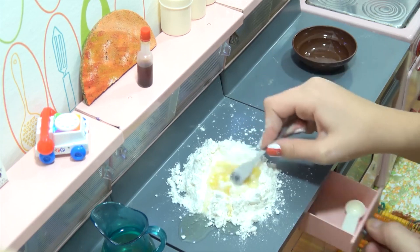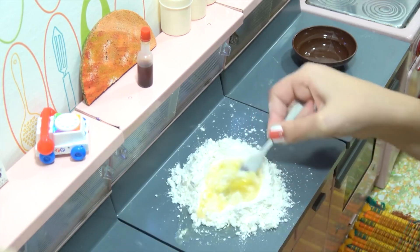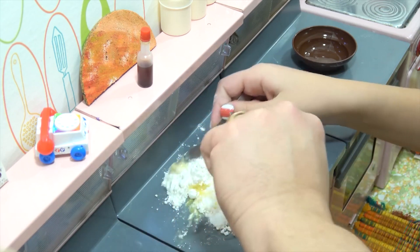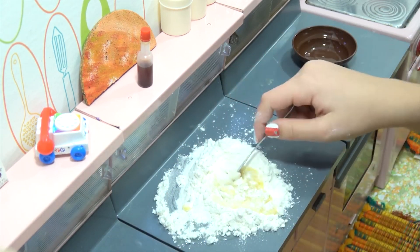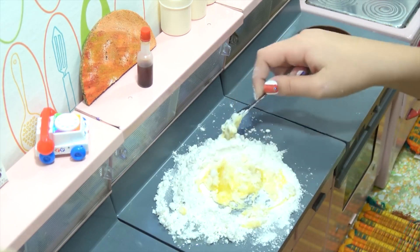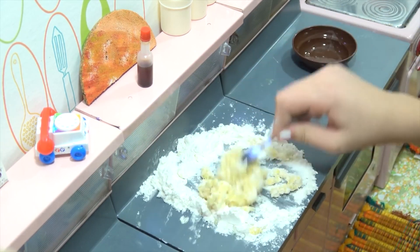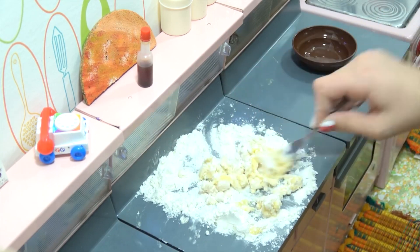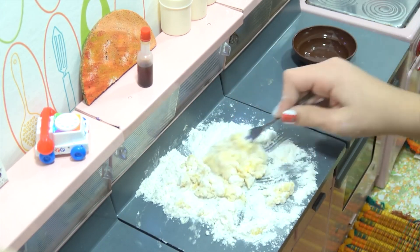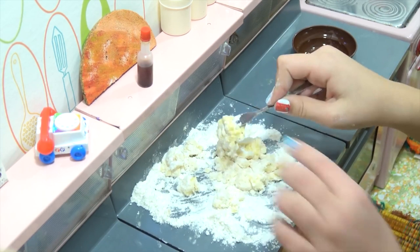Now we'll get the oil ready — about a quarter teaspoon — and add that in. Not everybody uses oil; some people put salt in it. It just depends on how you make your fresh pasta. As she continues this process we'll keep checking back. We need a nice dough consistency. You just keep working it and eventually you'll start kneading the dough. You usually want to knead it for about four to five minutes, depending on the consistency.